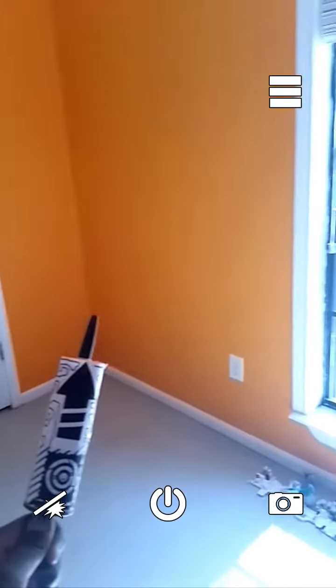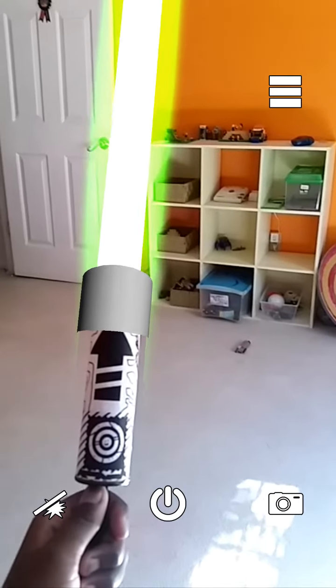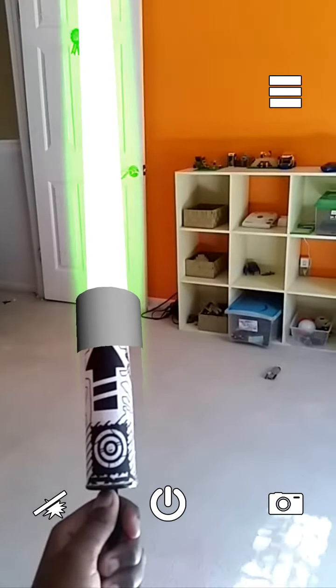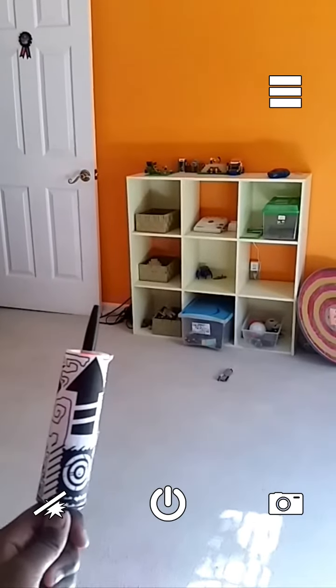And I didn't think it was actually going to work. I didn't think that the one lightsaber was going to work, because this paper — it's ironic for someone to come up with an app this good. But it works, and it's free.